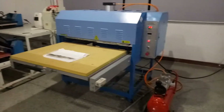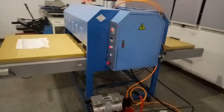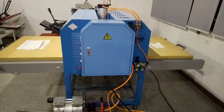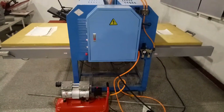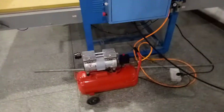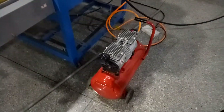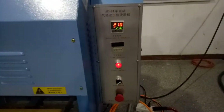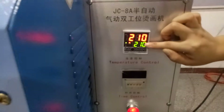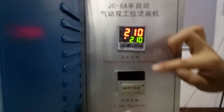Hello guys, today I will introduce our pneumatic sub-station heat transfer machine. You can see there are two work tables, so it needs two workers to operate it. It needs to connect the air compressor to work. This is the operating panel — you can set the temperature and the transfer time by these two instruments.